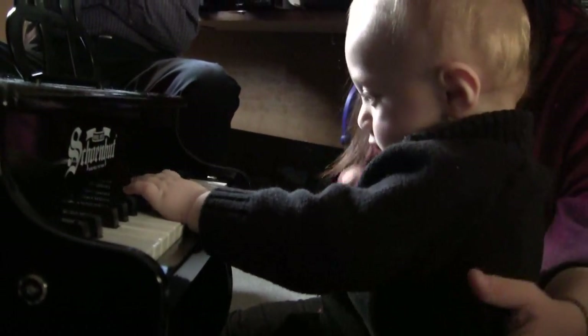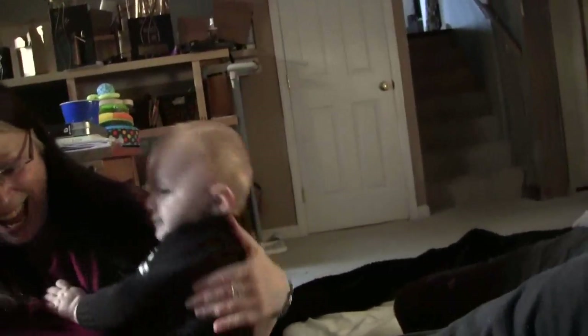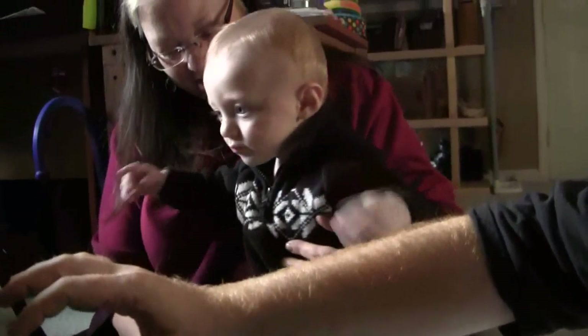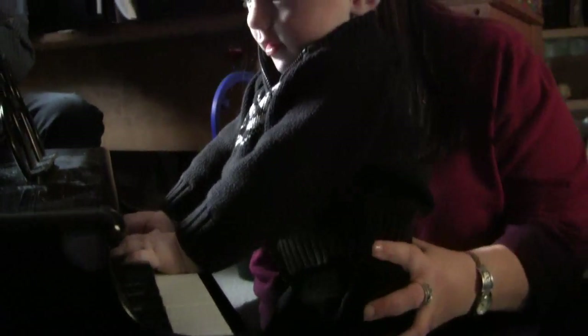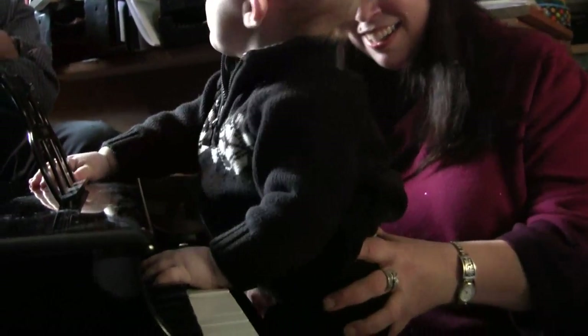Are you done with that for now? I don't think so. He knows exactly what it is and what it's for, don't ya? Yay, Zane! See, that's your little Z. He wants to stand and play? I think he likes sitting better — now he's a little unstable.